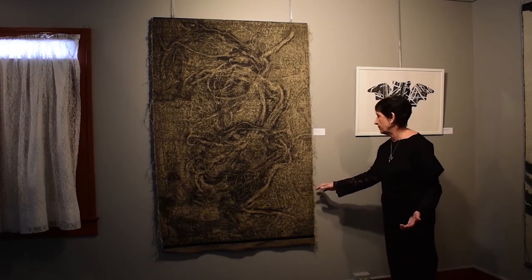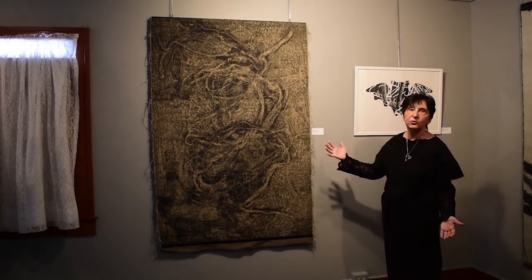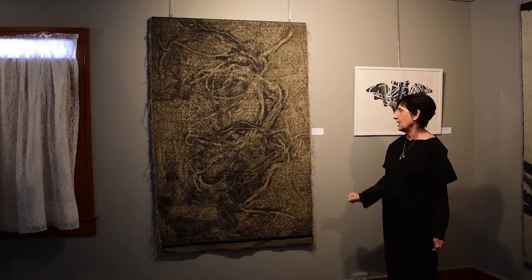Each time I change the bobbin, I get a few threads. But I thought this really worked with the image represented, which are roots — which is also the title of the work.